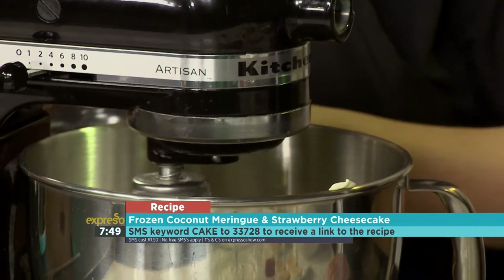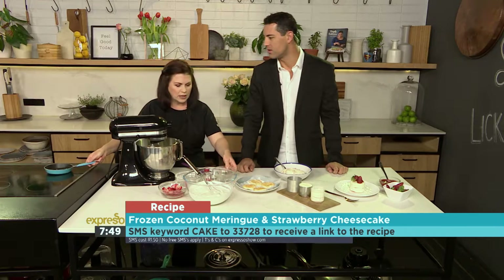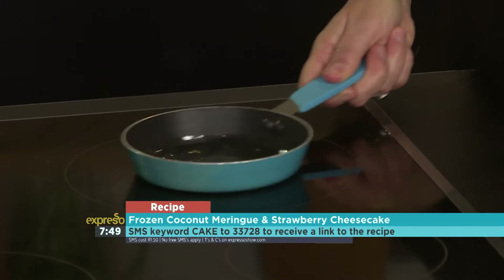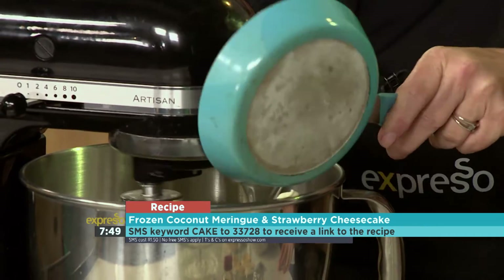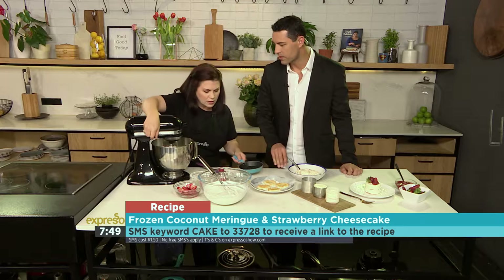We've got our gelatine which we've soaked in cold water already. We're going to put that into the pan just to melt down very, very quickly — we don't want to boil it. And as soon as it's melted, we're going to add it in here.